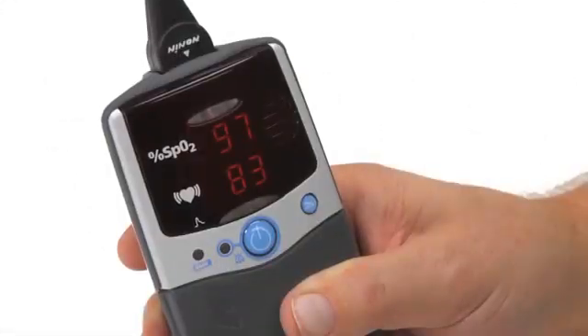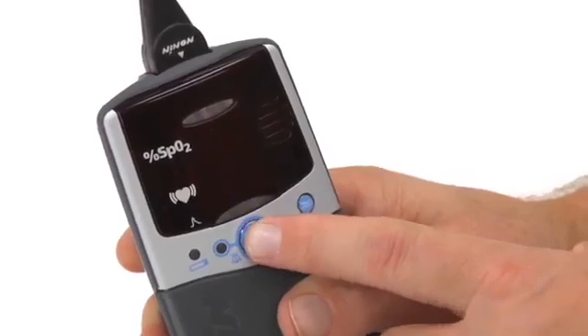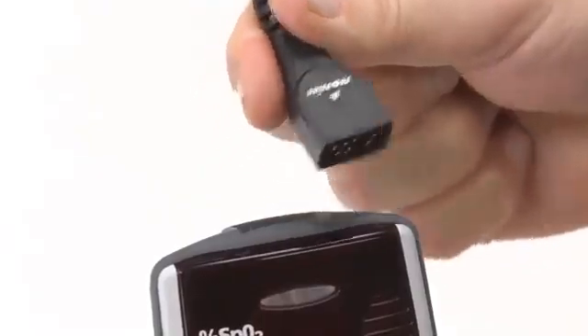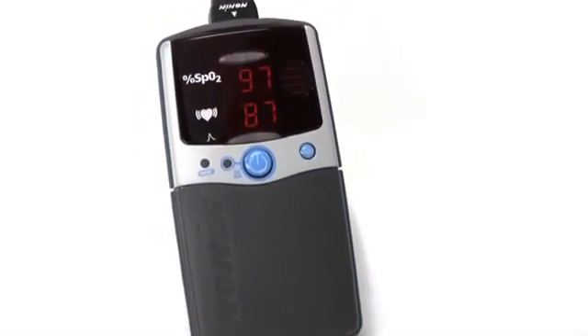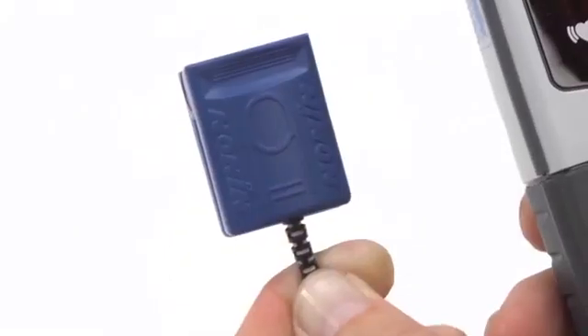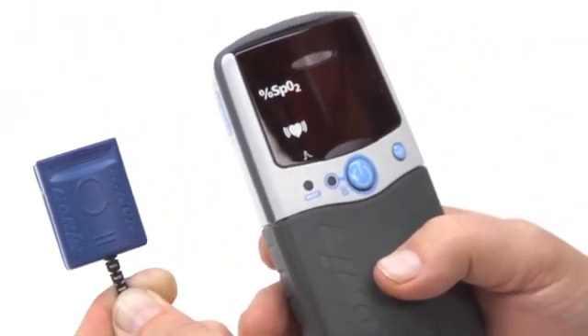When you are ready to stop using the oximeter, simply press and hold the on-off button until the unit turns off. Then you can unplug and remove the sensor. Always keep the batteries in the oximeter to retain settings and stored data. With proper use, the Nonin PalmSat Model 2500 or 2500A pulse oximeter will provide consistent, accurate oxygen and pulse rate measurement.